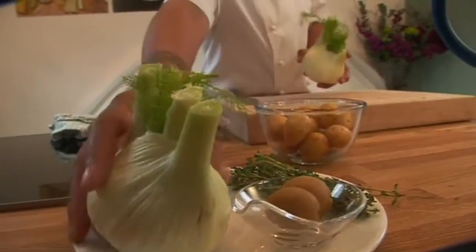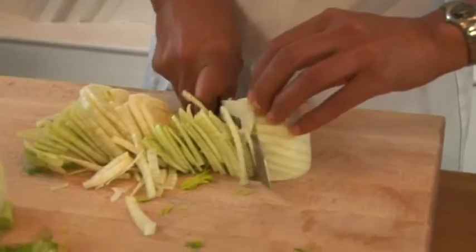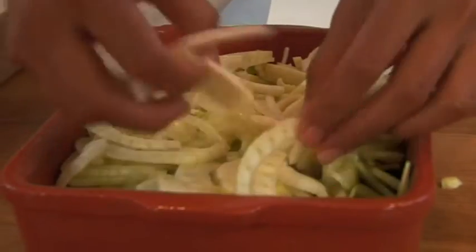So here we have some wonderful organic fennel. We cut them in half, going to slice them as thinly as possible across the fennel. Next step is to sprinkle it into your baking tray, your oven roasting tray that you're using.